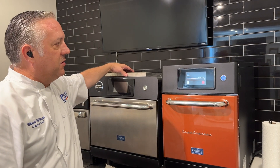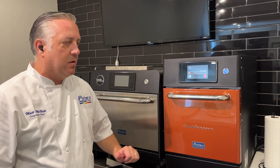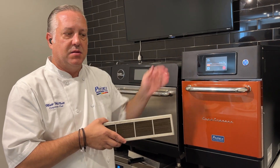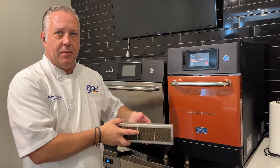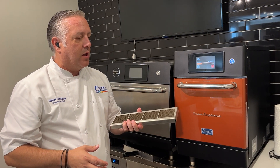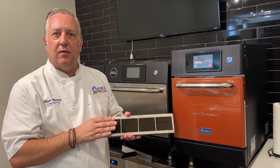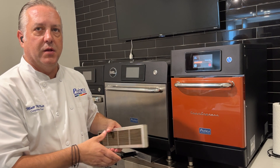Now that our oven is started and our food is cooking, let me explain a little bit about our Copa Express oven and its unique features. Internally we have our catalytic converter, which is what allows us to be ventless. The grease and vapors go through the catalytic converter, which is internal in the back, and it's released through the back with clean vapor. The unique thing about our catalytic converter is it is removable — it can be maintained by the operator, saving you on service calls and keeping your oven running. Those are some great benefits to our Copa Express oven.